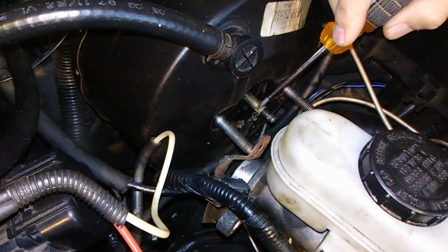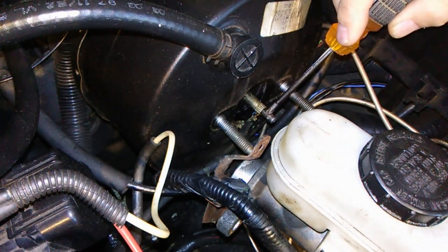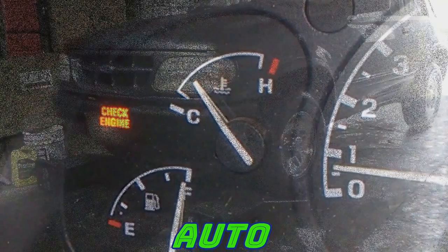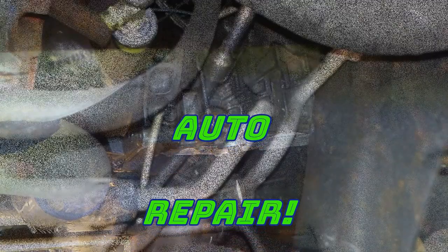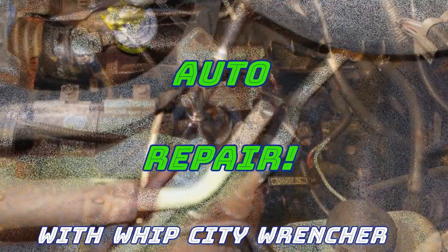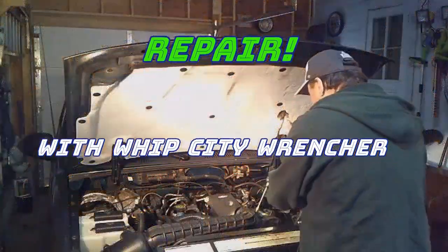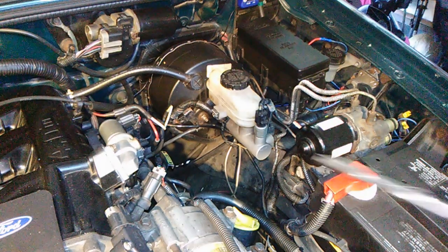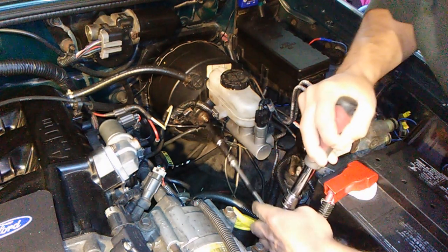Today I'm going to show you how you can get more of a brake pedal by adjusting this brake booster pushrod. What you'll need is a 14 millimeter deep socket and extension.